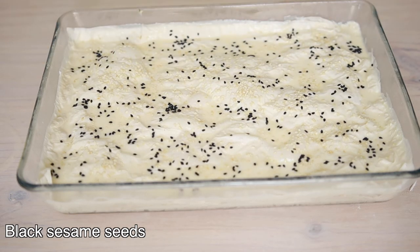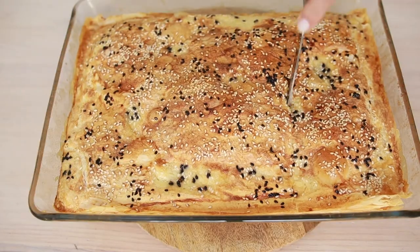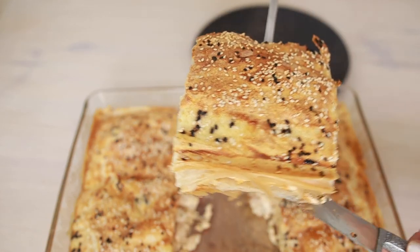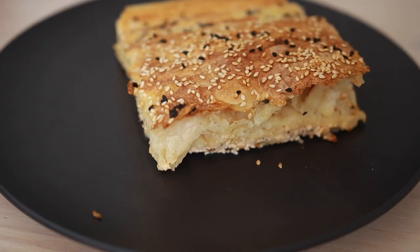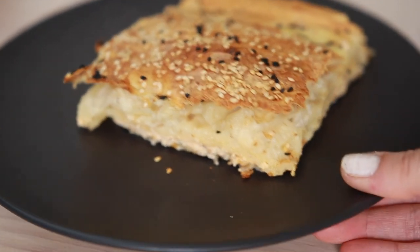Now I'm going to bake this for half an hour until it's golden brown. As you can see, it's baked very well. We mostly finish it quickly, but sometimes I slice and freeze it and enjoy it later. I hope you'll enjoy it too. Consider subscribing to my channel so that you can find out upcoming delightful treats. Cheers!